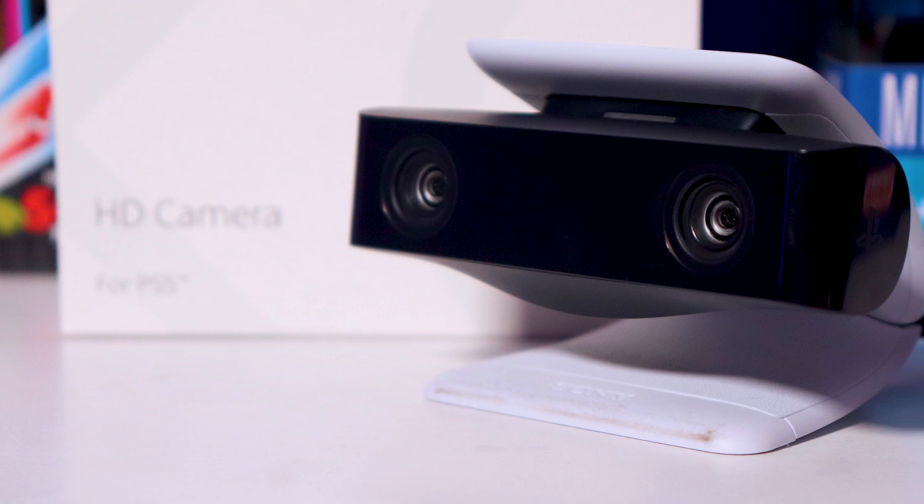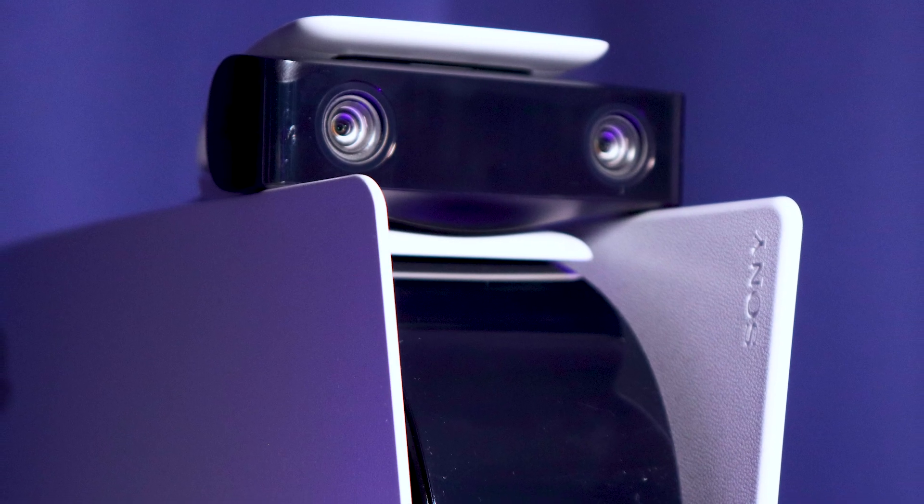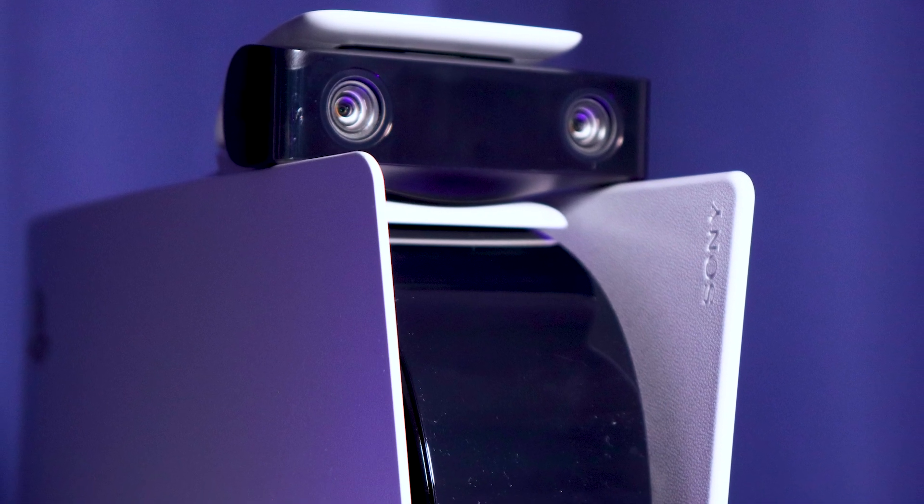So what I'll do for you is I'm going to leave a link down below that goes to the FAQ on Sony's own website for this camera, so hopefully they update it so you can get your answer. When you hold the PS5 camera, it feels well-constructed, has some weight to it, and it fits the flair and design of the brand-new style of the PS5.